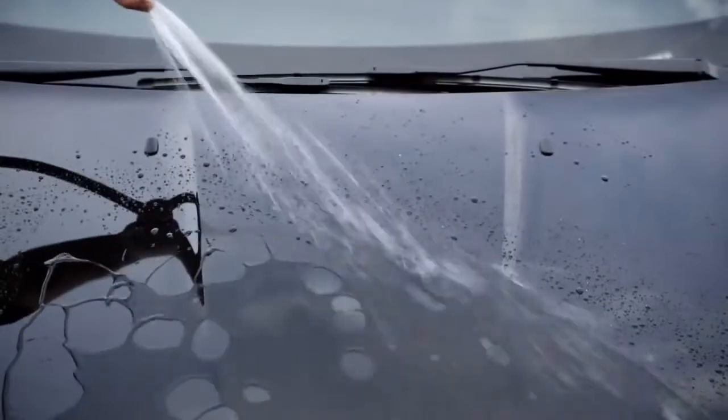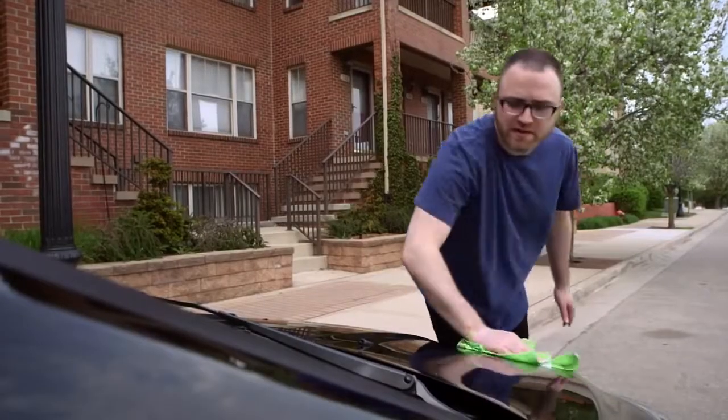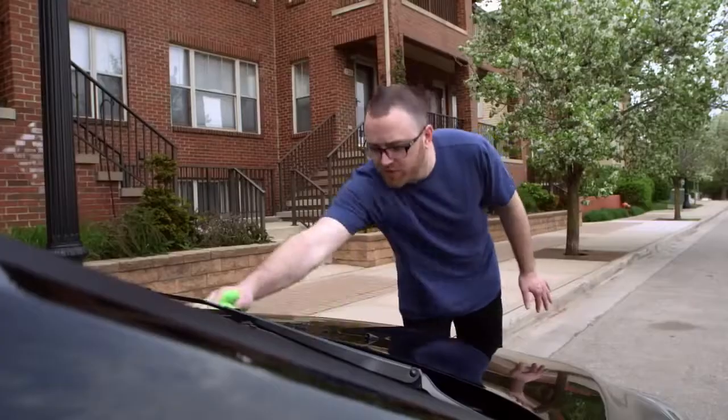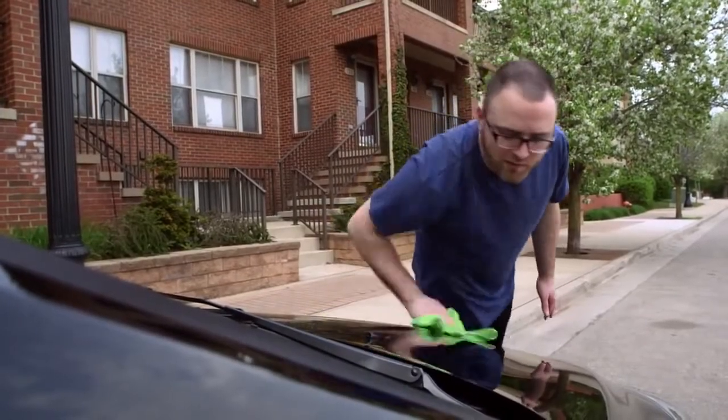Now after you've rinsed it, you want to make sure to dry it off completely. If you don't, you might end up with some spots. Also a good idea is to use a microfiber cloth — they work really well.